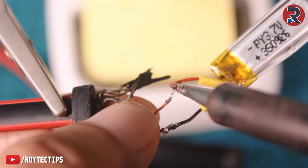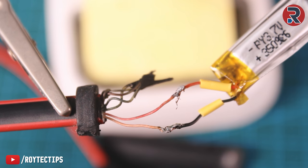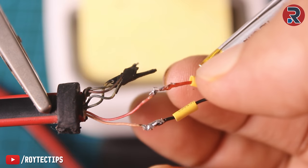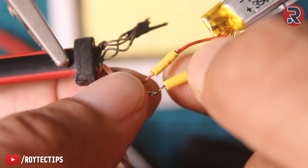Now I am soldering the battery wire to the Bluetooth board — black wire to the golden connector and red wire to the red. The soldering is completed. Next we are going to use some heat shrink tubing to cover those electrical connectors. You can use electrical tape too.